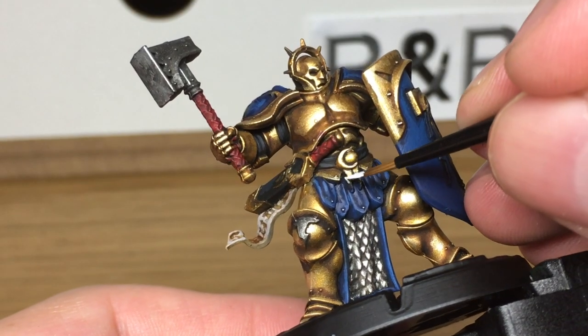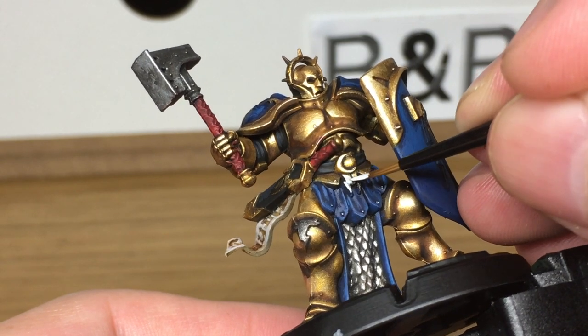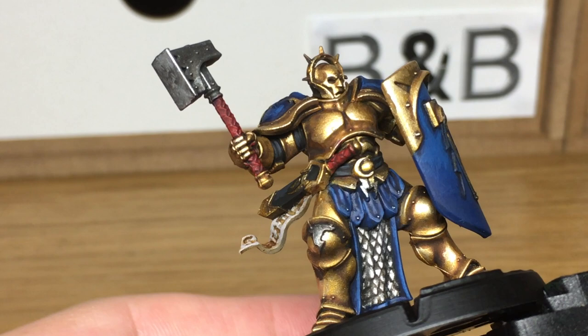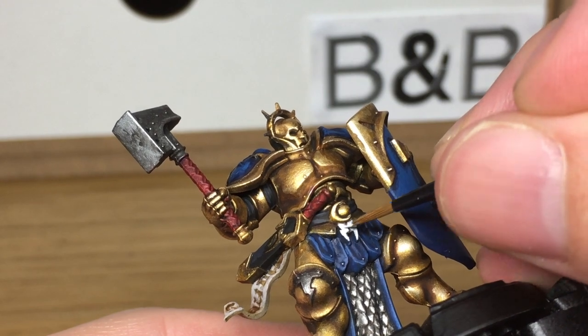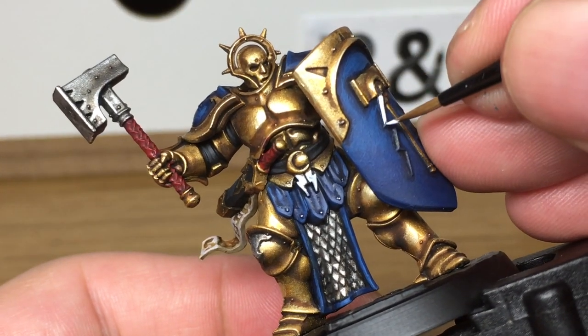The final thing left to do is using white — we're just going to be doing all the lightning bolts on his armour. You'll find when you're doing white that it might dry a little bit streaky. All you need to do is go over it and give it a second coat. That should sort out any streaks — if not, just keep going until you've got a nice brilliant white colour.